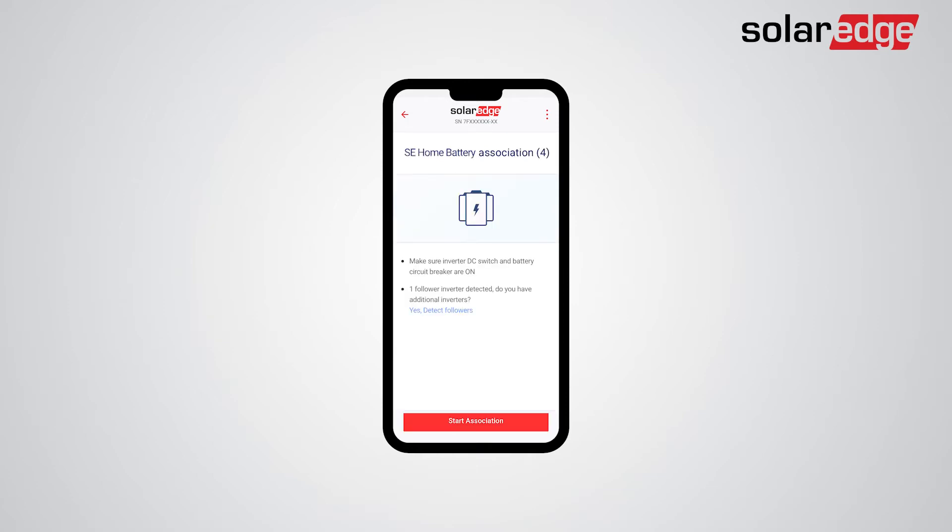As the Configuration Wizard applies to all inverters on site, you will be prompted to detect follower inverters. In this demonstration, a follower inverter has already been detected. The next step is tapping Start Association.